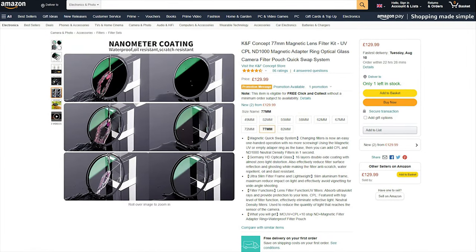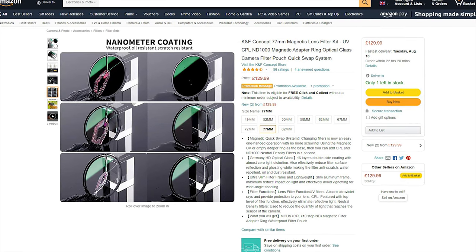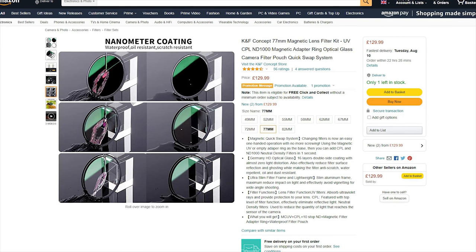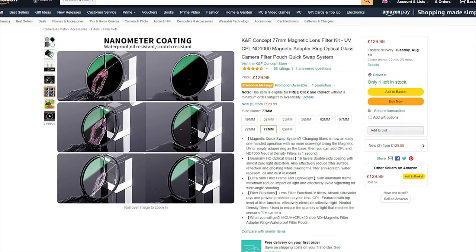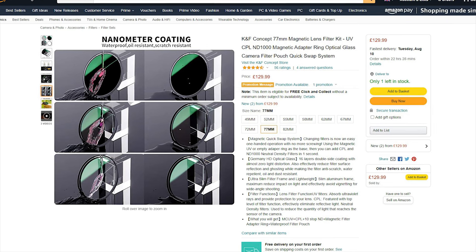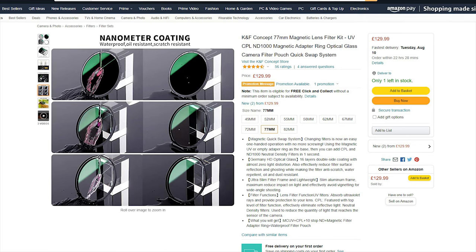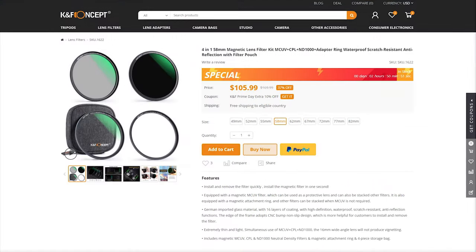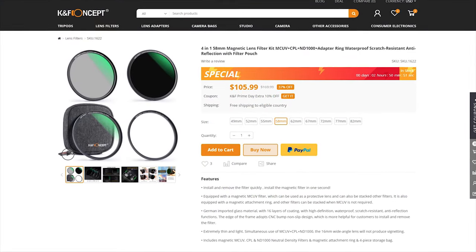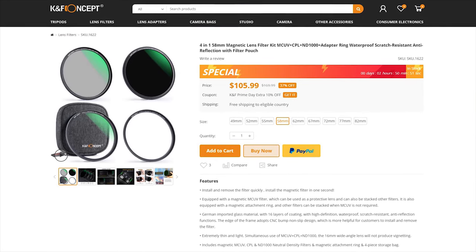Now that we've established what this kit is, it's time to see what it includes and, more importantly, how much you will be paying for it. It's not cheap — this kit on average has a price of $110 USD or the equivalent in Euros, but I have seen it go for higher or lower. On the manufacturer's website, this kit is priced at $105 USD, but your mileage might vary.